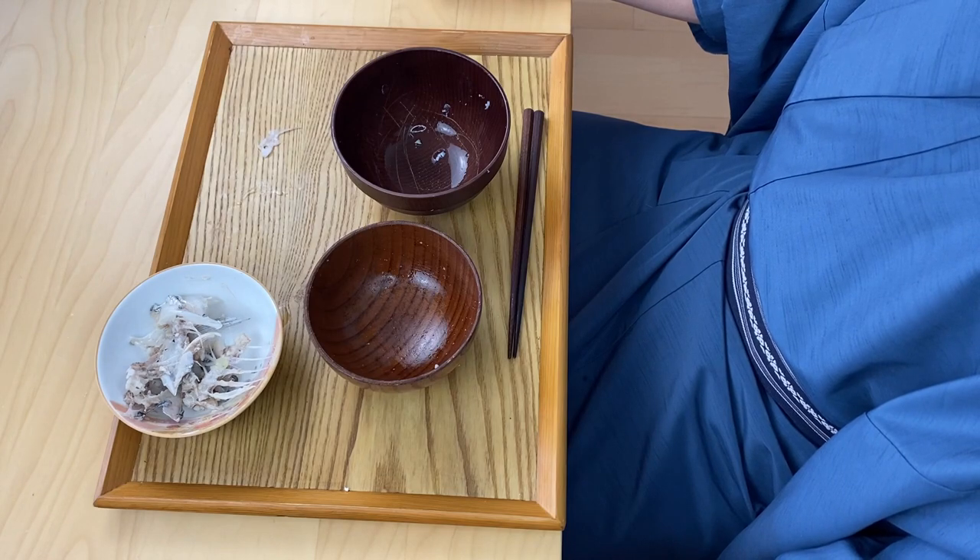This is so delicious! This is a great small dish to make when you get a whole fish, fillet it, and are left with the fish bones — instead of throwing them away, you can make a really great soup like this. Instead of seasoning with salt, you can also use soy sauce or miso for different variations, or add different vegetables for another variation. I hope this video was informative and gave you some new ideas for your cooking. If you liked what you saw, please hit the like button — I look forward to seeing you in the next video. Bye!